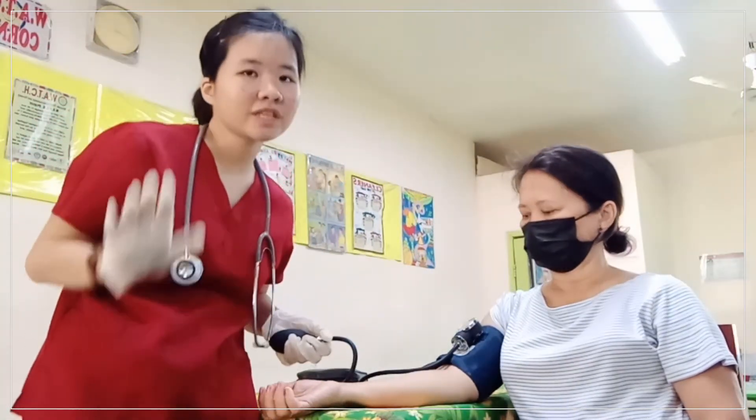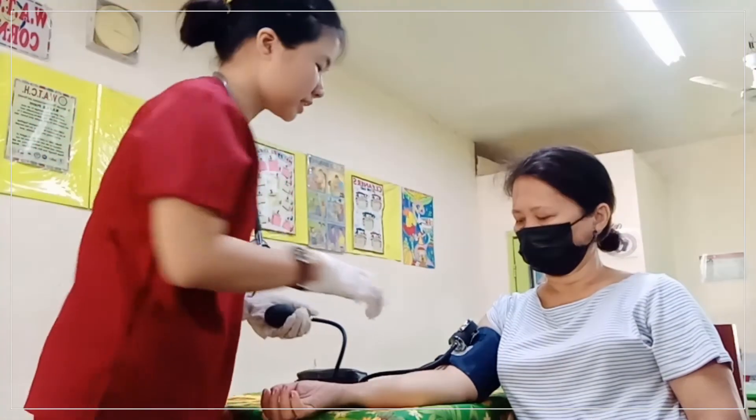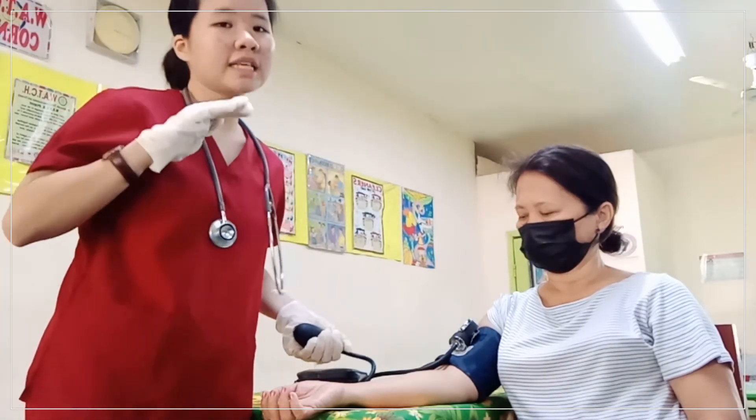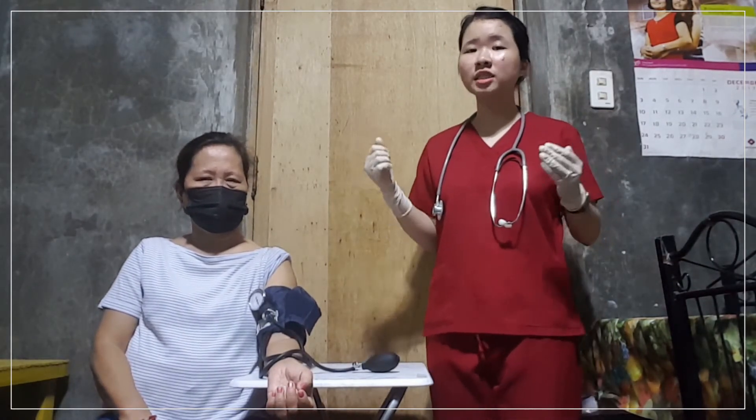After that, you need to check the needle to confirm it is at zero. Now we're going to continue with the procedure, which is estimating systolic pressure.